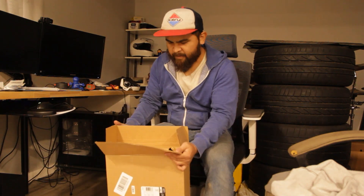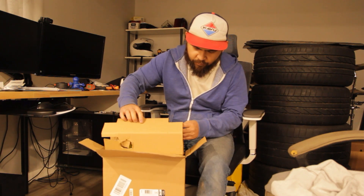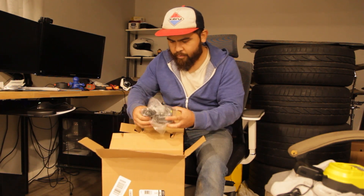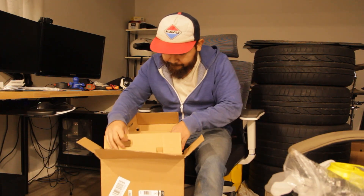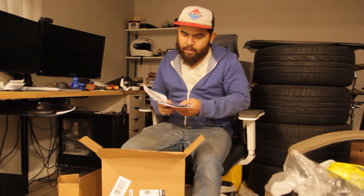It just came in this box — it didn't come in a nice packaged kit or anything. Inside we've got a battery charger, and I didn't realize it came with a battery — it's a little 1.5 amp-hour battery, so nothing special. We also have the manual for the battery charger, the manual for the nailer itself, and warranty info.